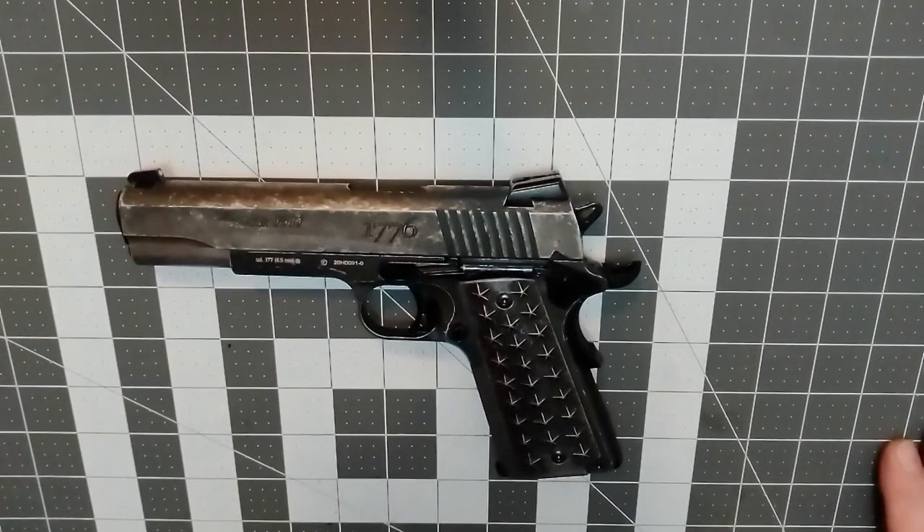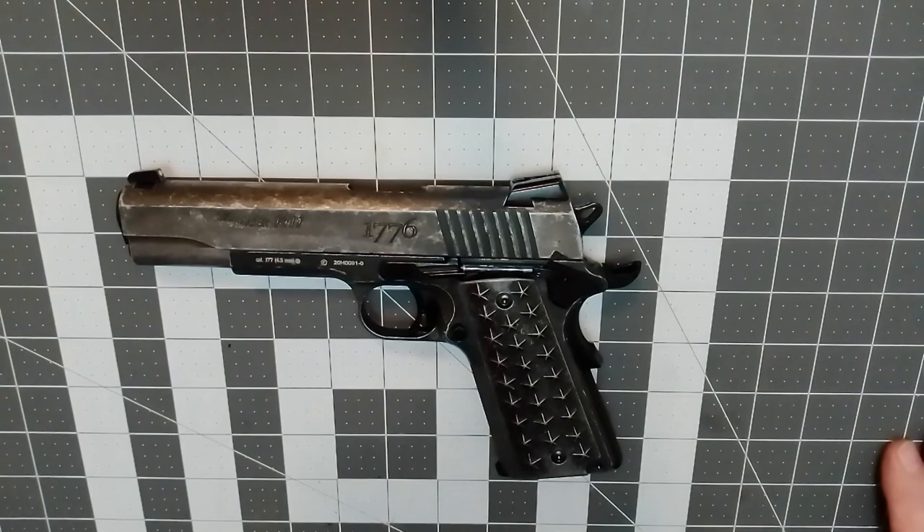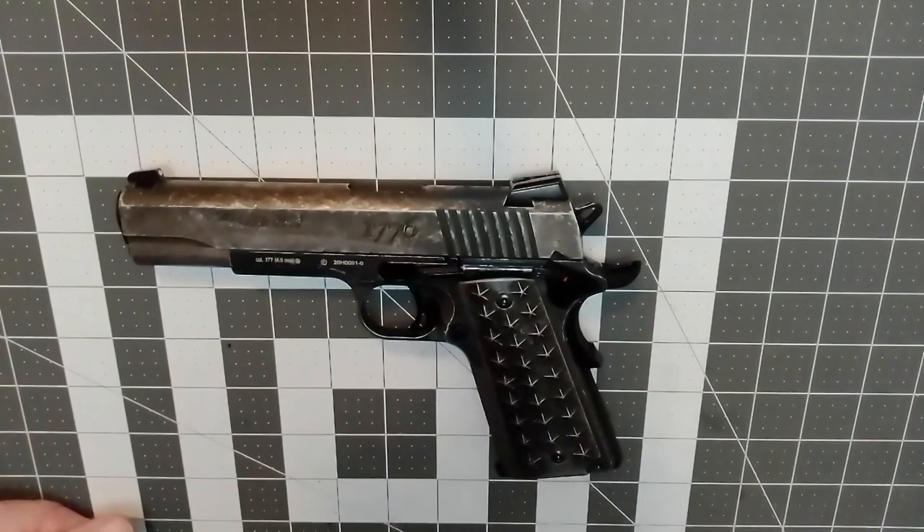Hello and welcome to M&B Airgun Review. Today we'll be field stripping the 1911-1776 Sig Sauer CO2 Blowback Air Pistol BB Gun. This is not a real firearm and any procedures used in this video should not be considered reliable to field strip a real firearm. That being said, we are going to dive right into this — just pay a little attention and with some common sense you can take care of this yourself.